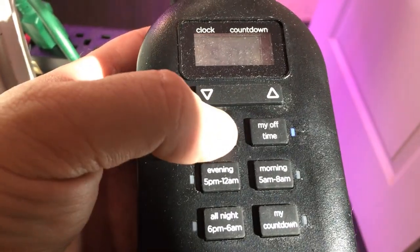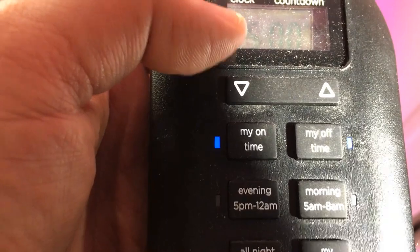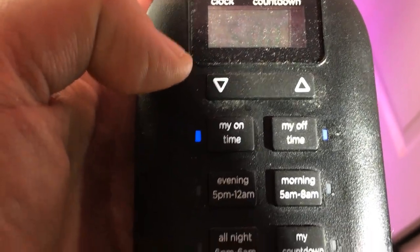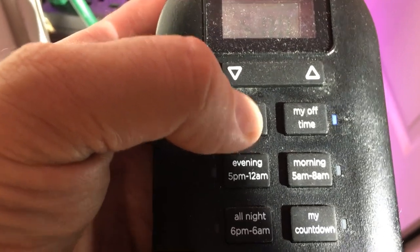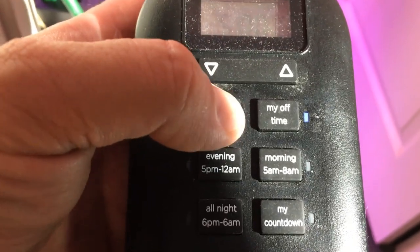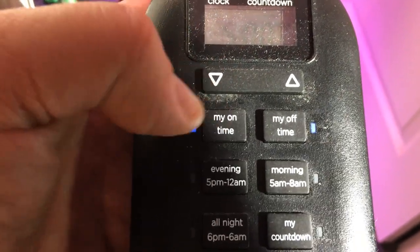When the blue light is on, that indicates that the on time you set is active. Same thing with the off time. Again, you can't set this and have the light stay on if the light is already on. If the light is off, feel free to set the timer, and whenever that limit is hit, the light will come on.